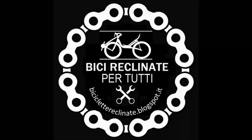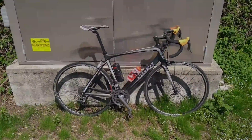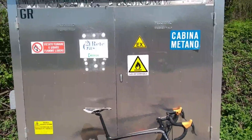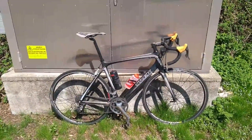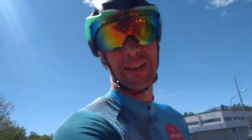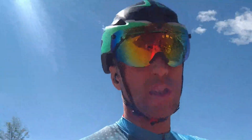Hi to you all, my recumbent bike friends. This is a video about a test I made one year ago between three bikes. The first one is this one — it is a road bike — and I will test it with three different positions on the handlebars: high on the handlebars, low on the drops, and with the TT position. The other bikes are of course my recumbents.